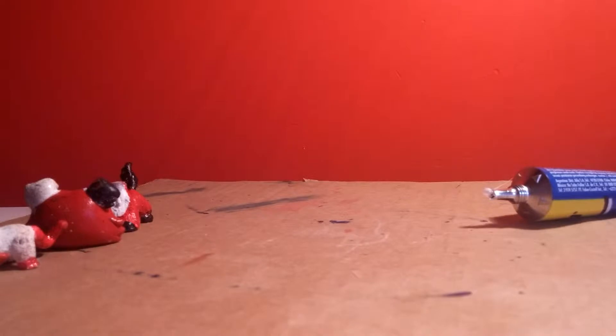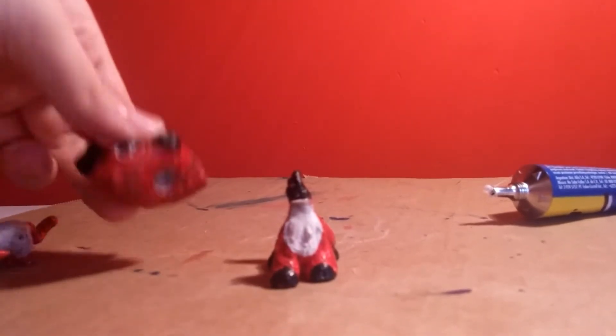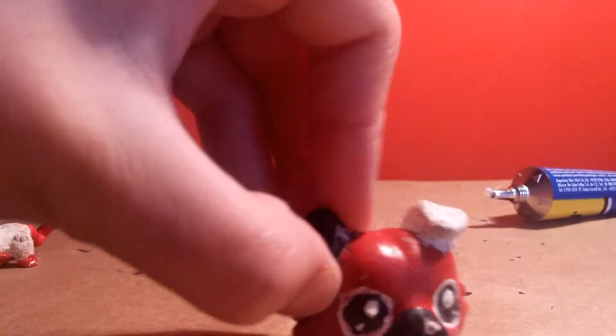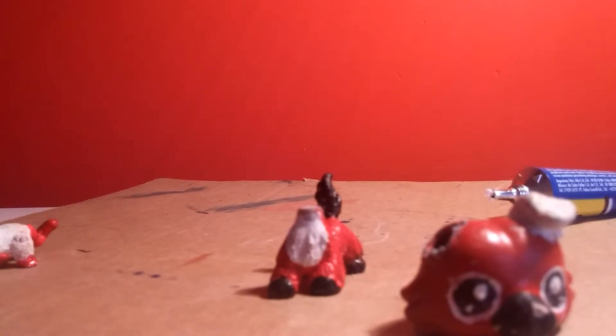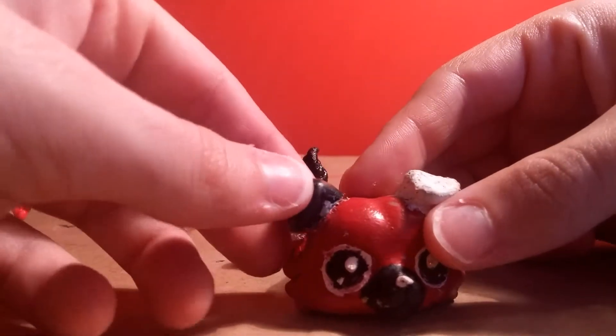That one's head won't move at all because the stick thing inside the head is broken. This one's head doesn't have a stick at all so I'm just going to have to glue him. I also might glue the ear too because I'm sick of having to use my blue tack to do it - I had to use so much blue tack just to do that to his ear, and that's probably where it all went. I can just glue it. So basically first I'm going to glue the ear.